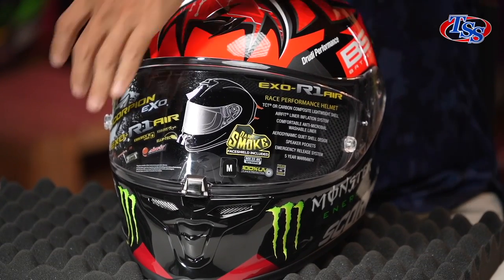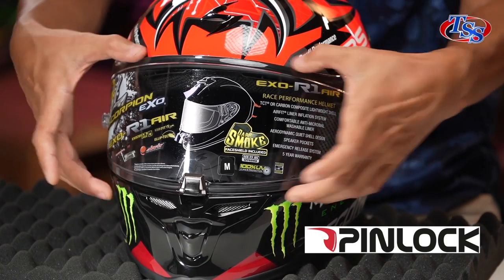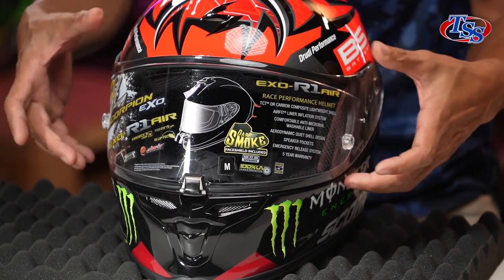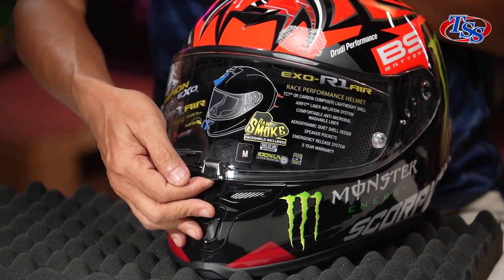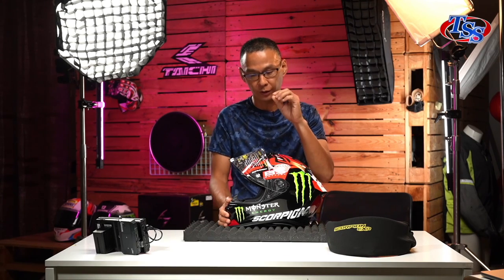Let's take a look at the shield. This is a fully anti-scratch pin-lock integrated shield. It has got the tear-off on the outside and the pin-lock on the inside. To open the shield, a simple push to the knob over here and you open it — just like this. Scorpion has got this Elliptic technology. It has got a spring on the locking mechanism, whereby it will pull in the shield every time you close it, thus creating a very solid suction that seals off all the noise and air.